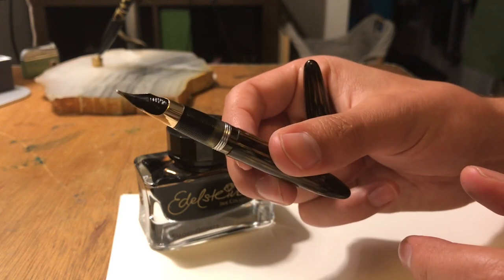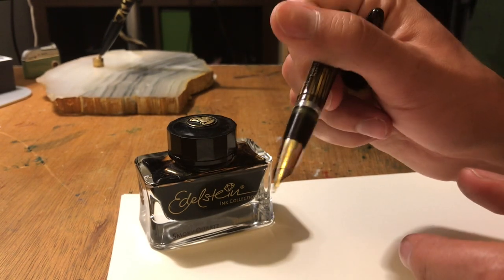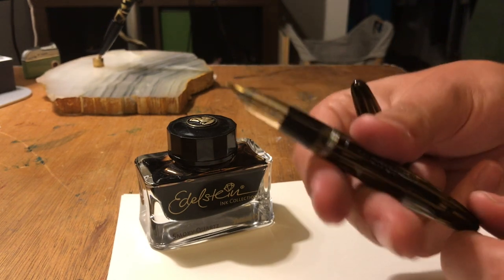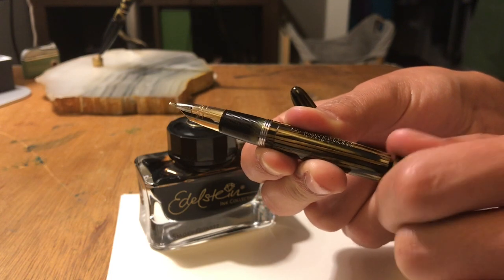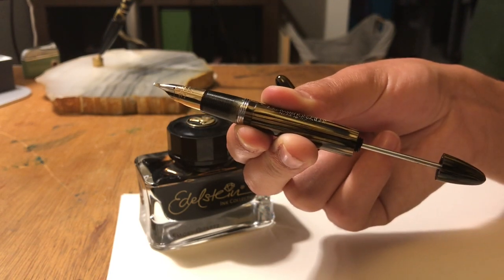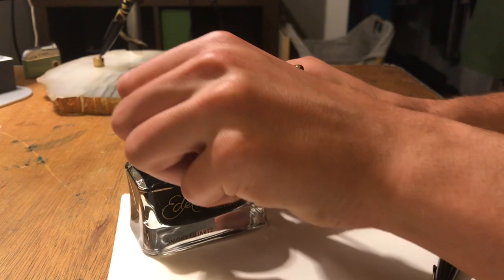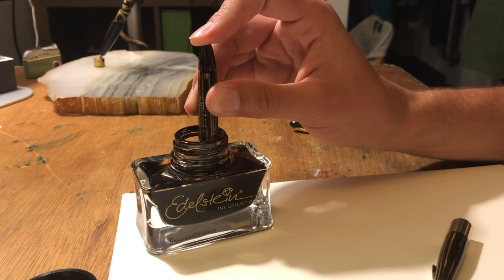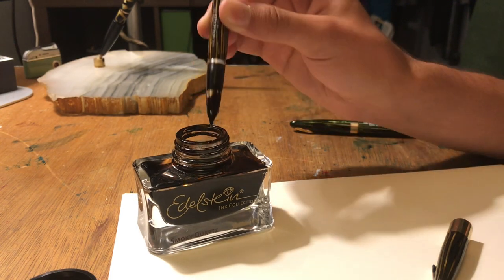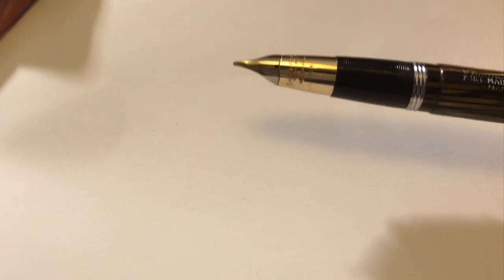The section is partially transparent, so you can actually see the ink level when it's full. This one is empty, but I'll show you in a second when it's filled. To fill this — it's a vacuum filler — you're going to twist this knob at the back and pull. Then you open your ink bottle, dip the pen all the way in, and you'll hear a little snap as you press the piston down. The nib is a Triumph nib — what's cool about these is that the tip is slightly upturned, which gives it a really nice smooth writing experience.